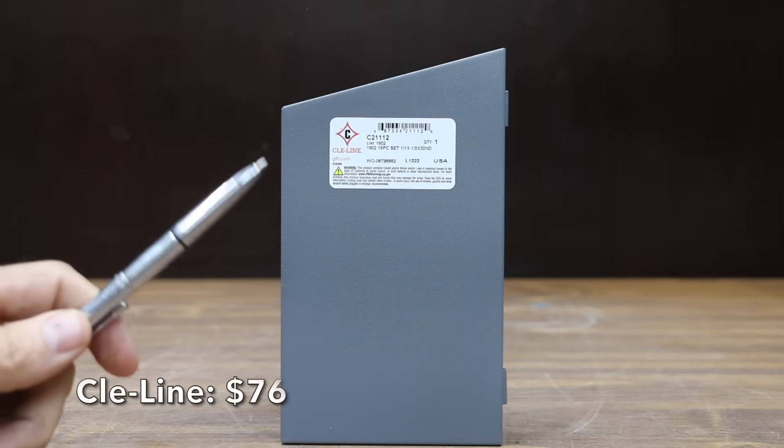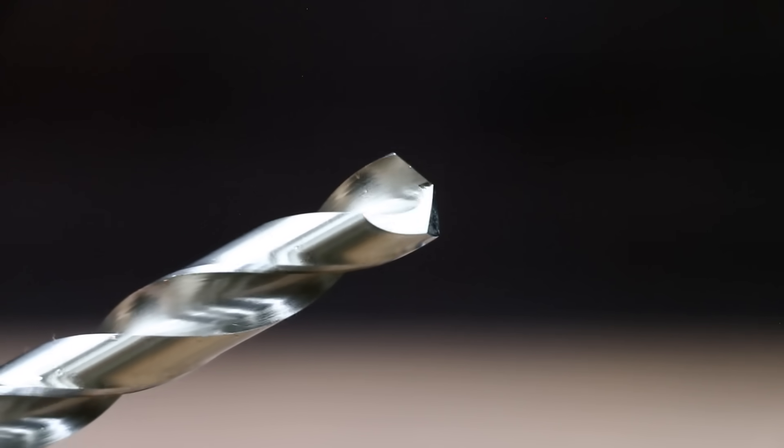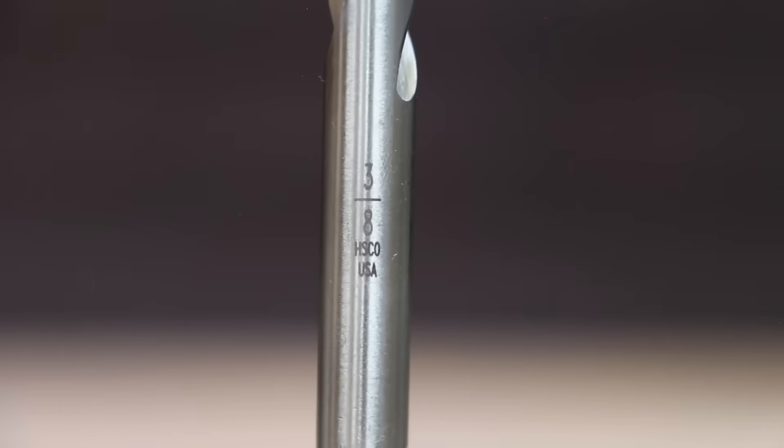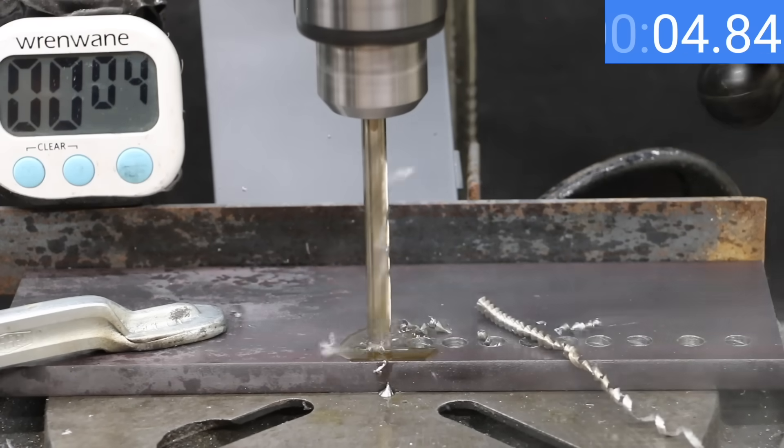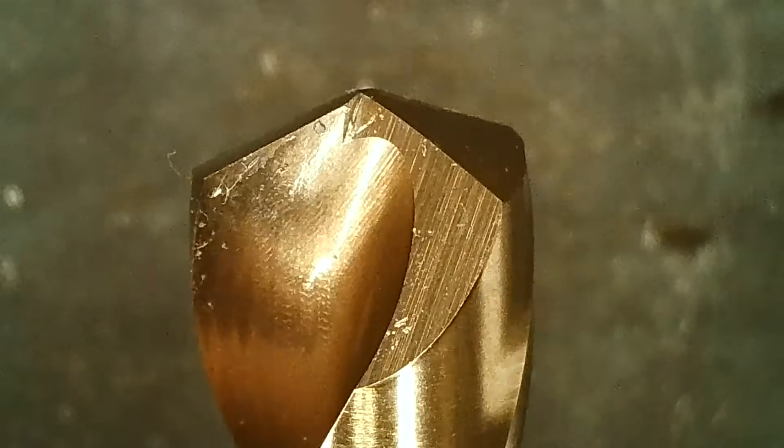At a price of $76 for 15 drill bits is this Cleeline brand — 135-degree cobalt split point bits made in the USA. The Cleeline moves into second place behind the DeWalt high-speed steel bits at 10.99 seconds, with no visible damage.